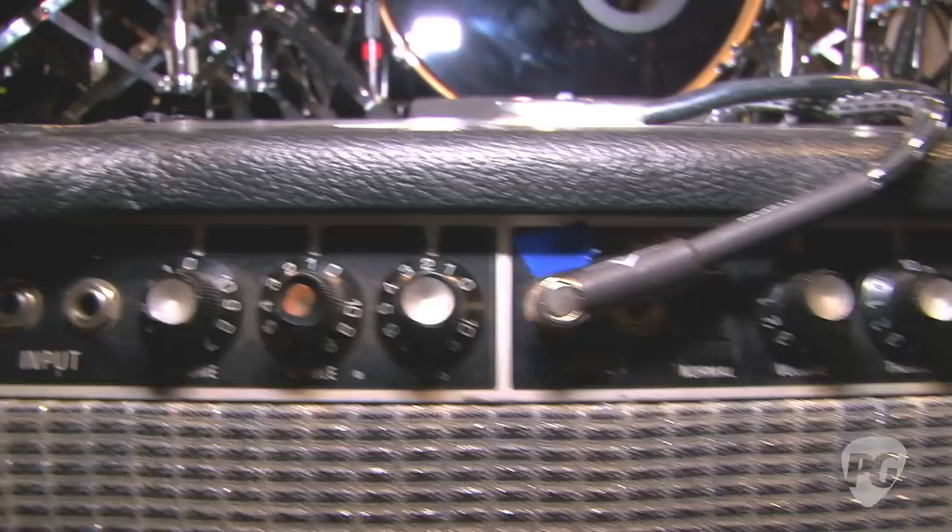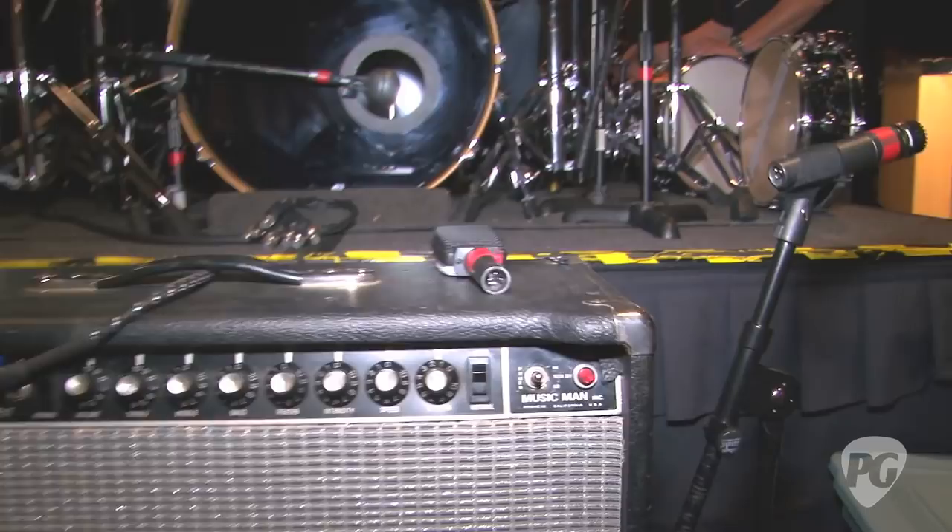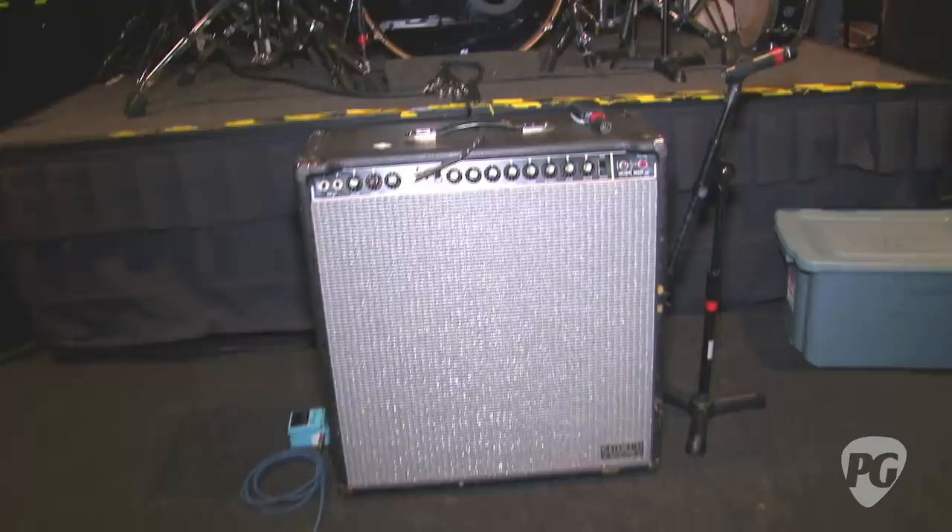And from your guitar, what amp are you using nowadays? Music Man 410s — it's 120 watts. Where did you first learn about the Music Man amps? My guitar player Bob Margolin was using one. I loved the way it sounded. I was using Fender Twins before that, but I liked the Music Man better, so I bought a couple of them. I've been using them since about '77 or '78.